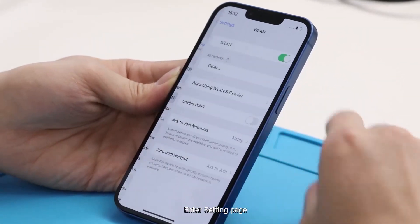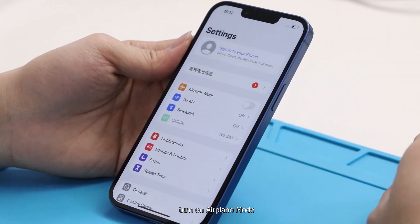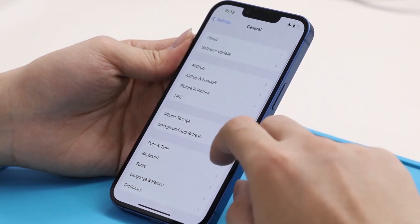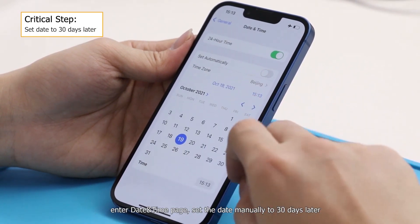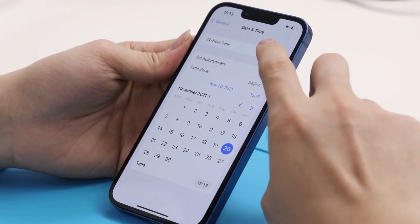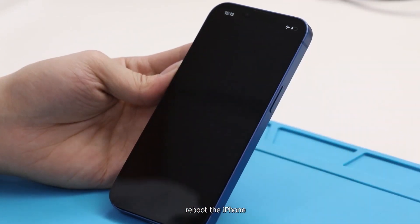Enter the settings page. Turn off Wi-Fi and Bluetooth, then turn on airplane mode. Enter the Date & Time page and set the date manually to 30 days later. Reboot the iPhone.